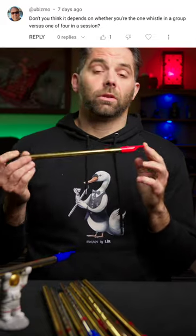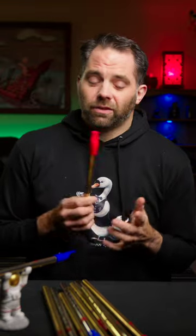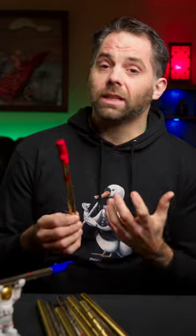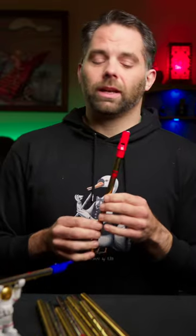Excessive ornamentation — does it depend on whether you're the one whistle in a group versus four? Well, I'm of the opinion if there's four whistles in a group, that's gonna be a little tricky, mostly just from an intonation issue, because they're all gonna be just a little bit off, and that's kind of grating to me.